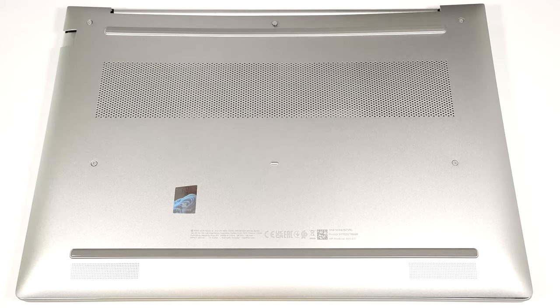Hello, this is Nick from Laptop Media, and today we will show you how to open the HP ProBook 465 G11.